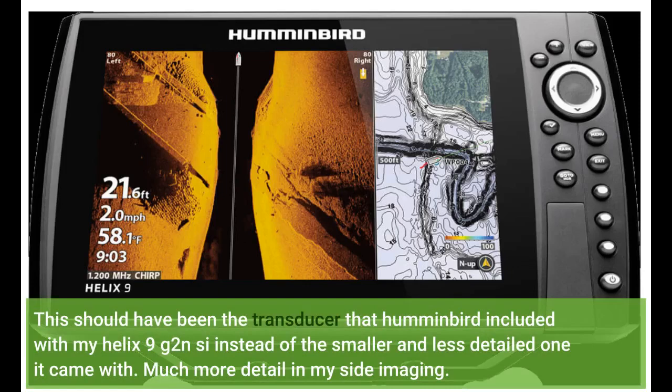This should have been the transducer that Humminbird included with my Helix 9g 2NC instead of the smaller and less detailed one it came with. Much more detail in my side imaging.